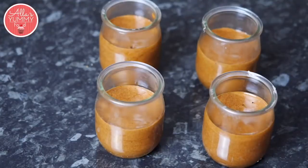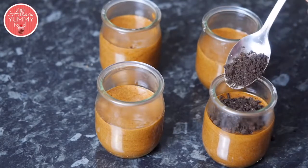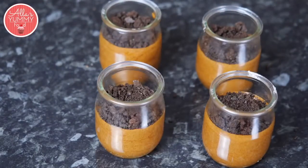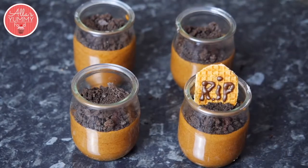I've taken the mousse out of the fridge, now we're going to sprinkle some Oreo cookies on top just to make the graveyard effect. Lastly, we're going to add our grave just on top, just like that.